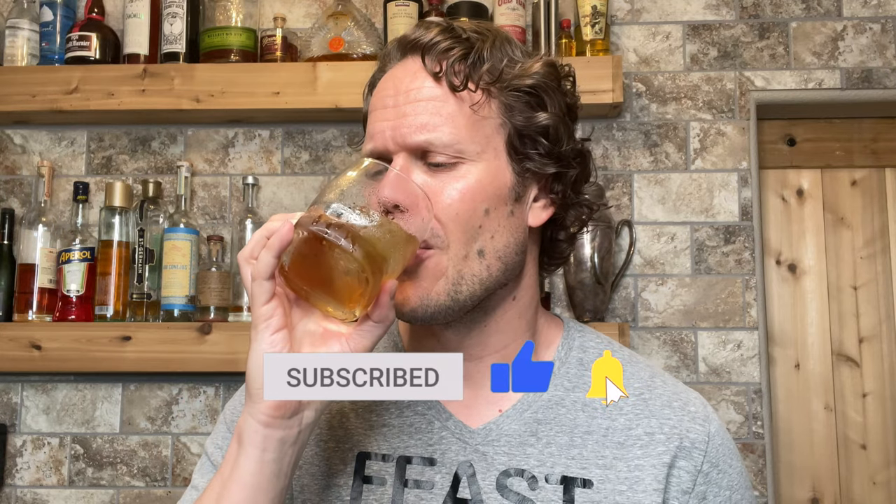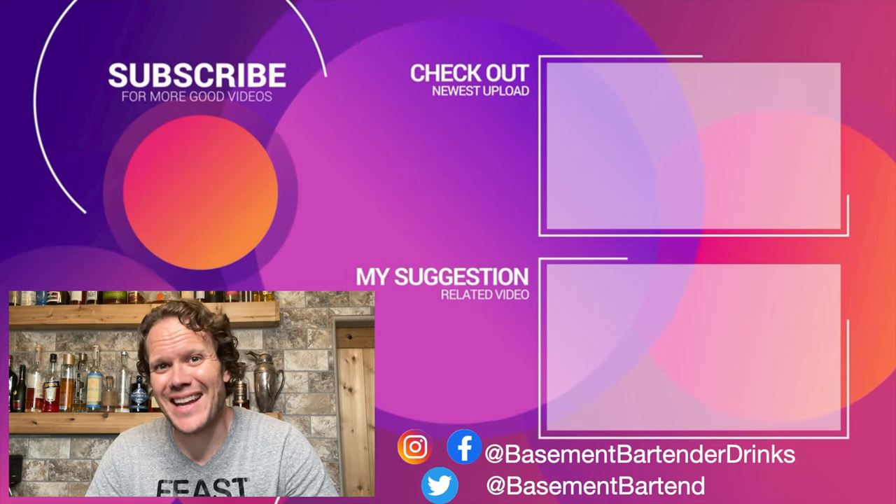Cheers. Remember when I said earlier that bacon was the ninth wonder of the world, and everyone started writing a comment telling me that there were only seven wonders of the world? This is the eighth wonder. Sweet, smoky, salty, umami. I could give you more descriptors, or I could drink more. Thanks for watching — click more buttons, watch more videos. We'll see you next time. Good lord, this is good.